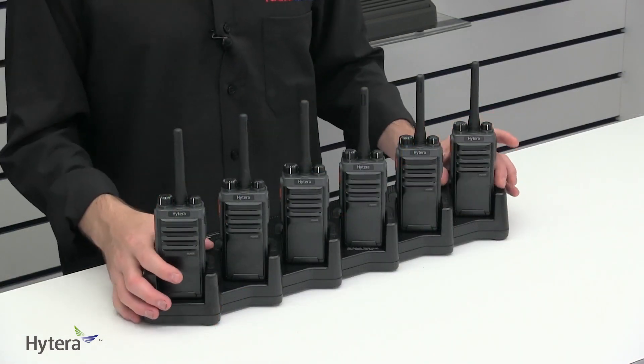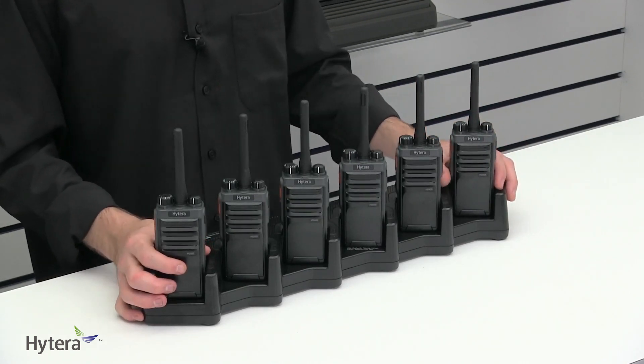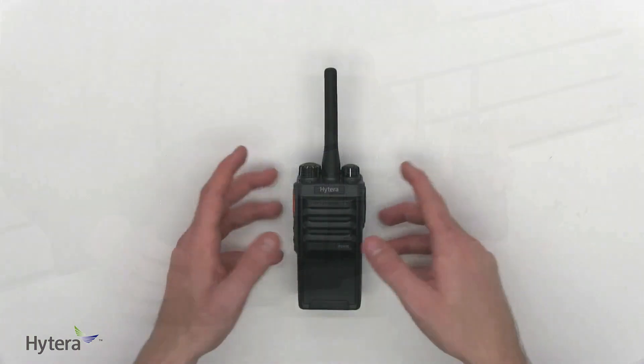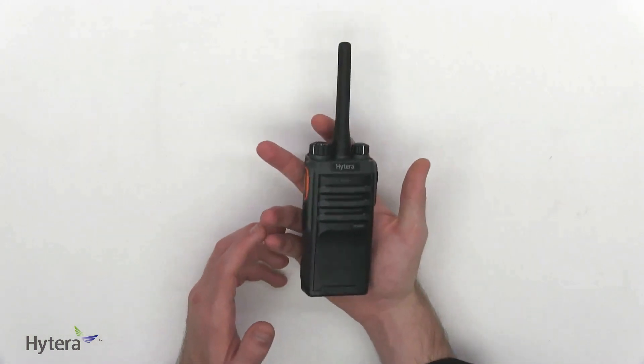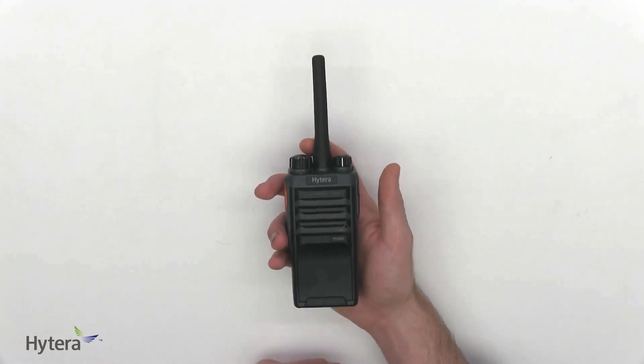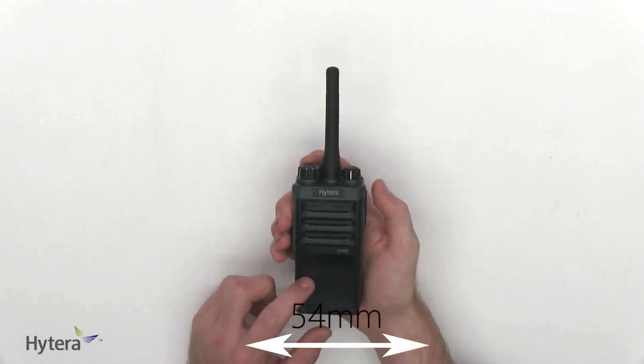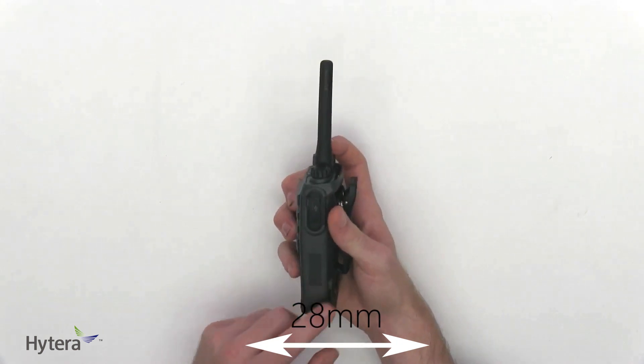The next radio I'm going to be talking about is one of Hytera's most famous radios, the PD405. It is the most cost-effective out of the three in this video, but does it still keep up with its competitors? The Hytera PD405 can come as UHF or VHF and is an analogue-digital hybrid two-way radio with DMR signaling. As you can see, it is incredibly more compact than the TKDs. It stands at 112mm tall, 54mm wide, and only 28mm in depth.